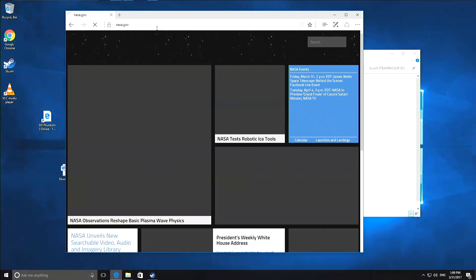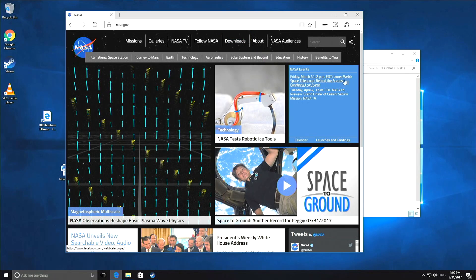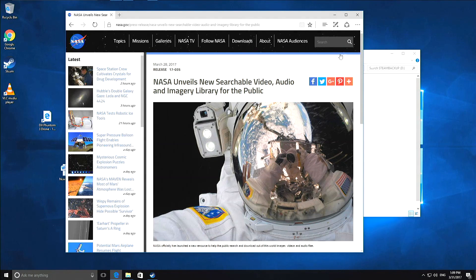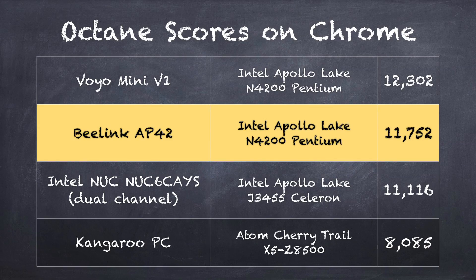Web browsing is also pretty efficient. Like other Apollo Lake chips in this generation, I really like how fast these little chips are for casual use. Popping around different articles, it's snappy and performs well. If you don't have too many things loaded up in the background, you'll be very pleased by how nicely it handles web browsing. On the Octane Web Benchmark Test, we got a score of 11,752, which puts it right in line with other devices powered by similar Apollo Lake processors like the Voyo Mini V1 and the Intel NUC — good performance there as expected.